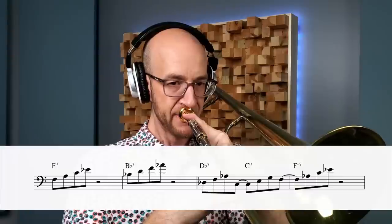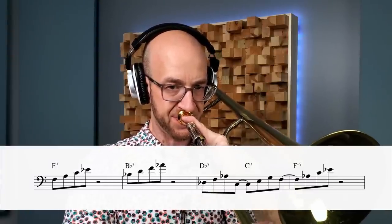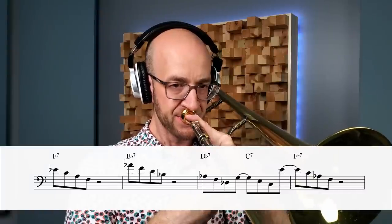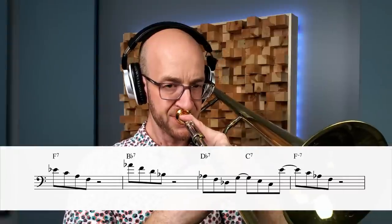We want to start by just playing the straight-up arpeggios through those four bars, ascending to start. On the measure where I had two chords per bar, I actually just did the triads — just the root, third, and fifth of each chord. I changed the rhythm a little bit just to make it feel more swinging, but that's how I like to handle those bars for this type of exercise — it's just a little easier to execute on your horn. Once we can do it ascending, we're going to do it descending.